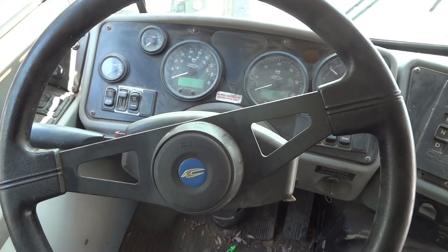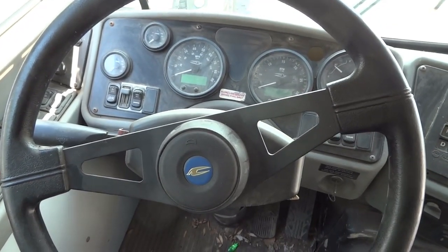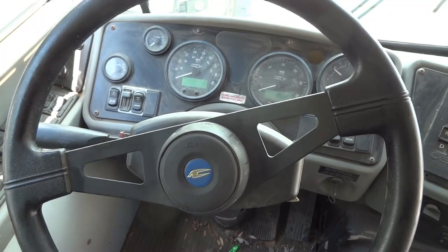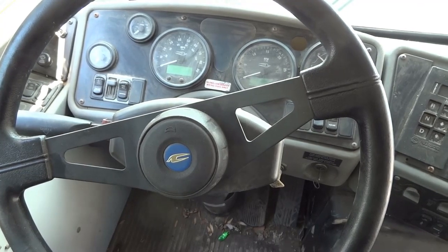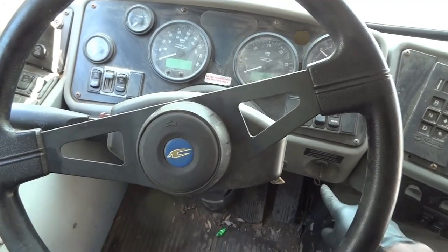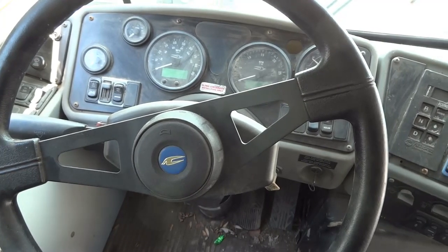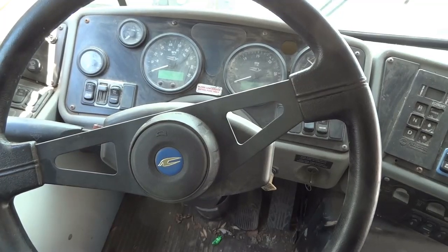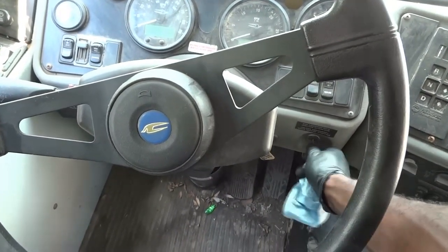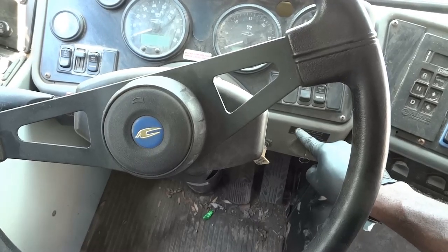I want to go to the battery and take a voltage measurement to confirm it matches what we see on the dash. After that, I'll inspect the starting circuit. On this school bus, the starting circuit is composed of a starter motor, a starter relay, a fuse or circuit breaker, an ignition switch, the battery, and the wiring connecting all these components. Then we'll go to the starter relay to check for power and control signal.